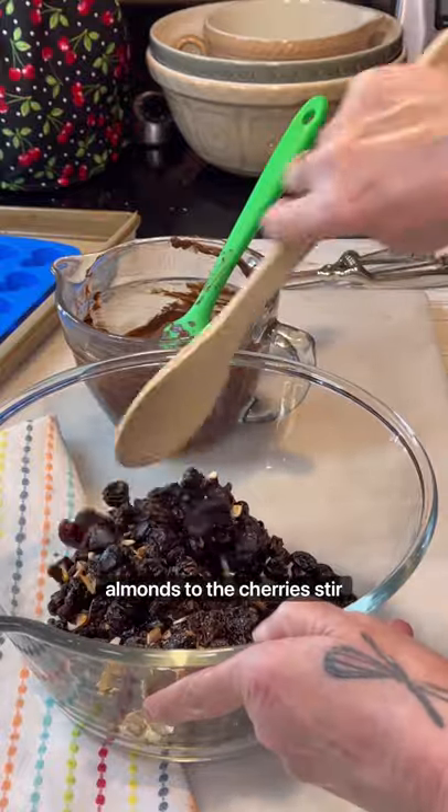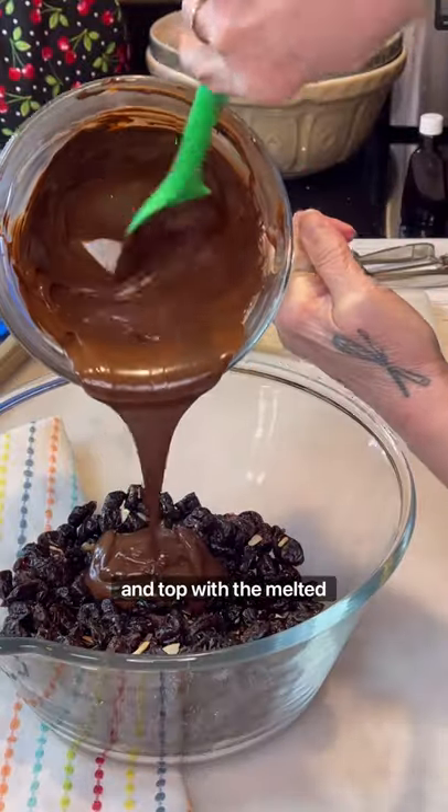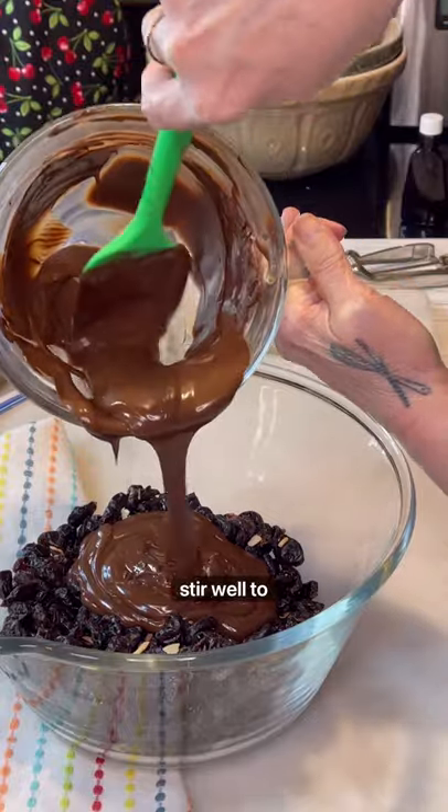Add toasted almonds to the cherries, stir well, and top with the melted chocolate. Again, stir well to combine.